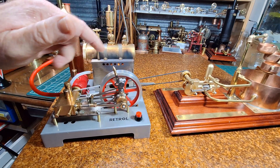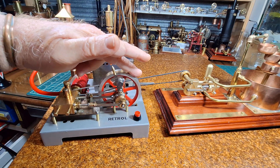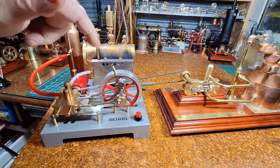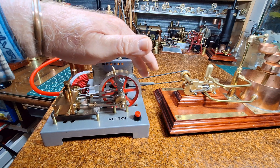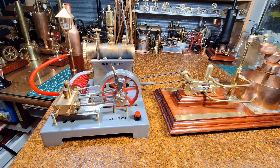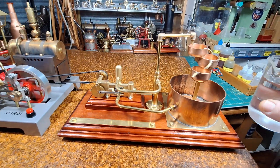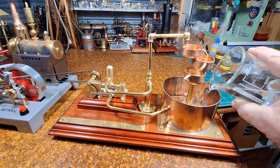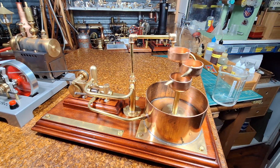It's got a steam block in there. There we go, nearly ready. Okay, so the pump's turning — let's put some water in here and let's see if that pump works.